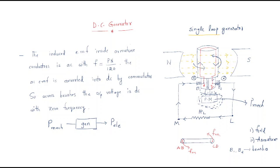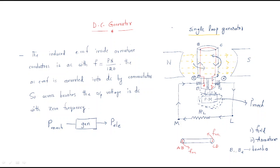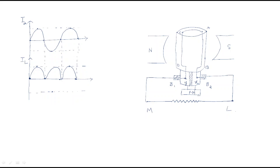Label the conductors as points A and B on one side, and C and D on the other side. The current flows in a specific direction. After one full rotation, conductors CD move to the position of AB, and AB move to the position of CD. The Y point comes where X was, and the X point comes where Y was.